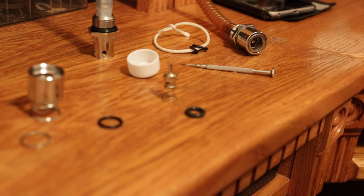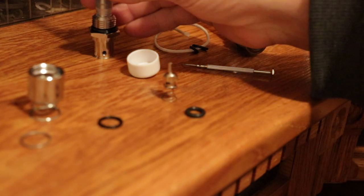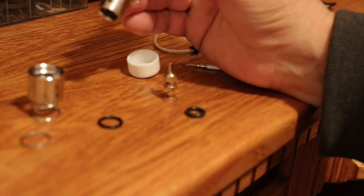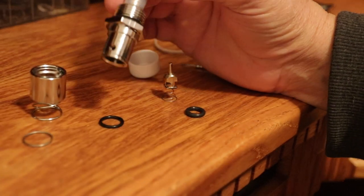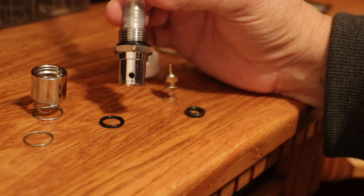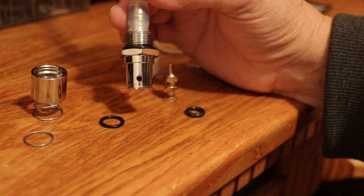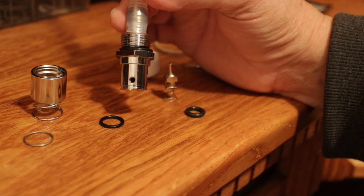Hey YouTubers! This is going to be a video concerning the Harley check valves that leak. This valve right here is one I bought thinking mine was bad. At that time I didn't know how they were repaired.